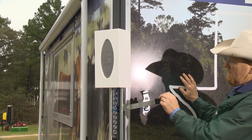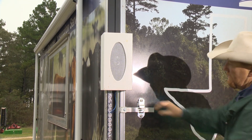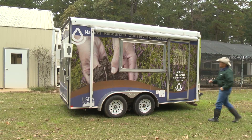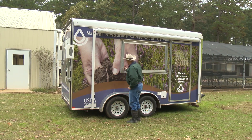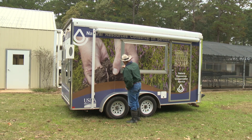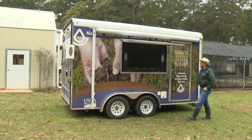Secure the trailer door with the bar locks. TVs are mounted on either side of the trailer and are secured by locks at the bottom of the door panel. To access the TVs, unlock the panel and use the finger handle to open the panel.